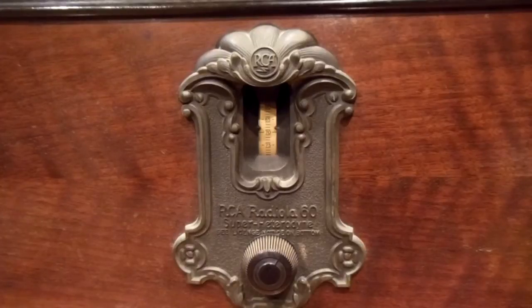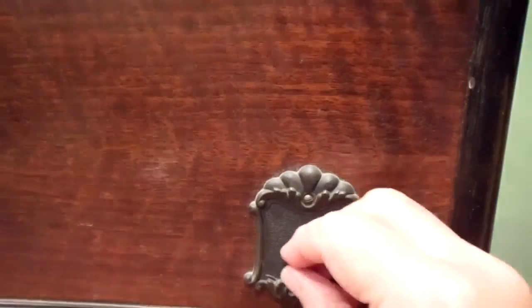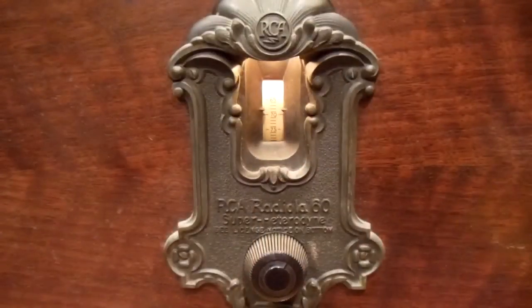This particular RCA Radiola also has a little lamp at the very top. It shines down on top of the dial scale. A little toggle switch — just turn it on. We're waiting for the radio to come up now. The tubes have to warm up, and you should hear something coming on frequency shortly.